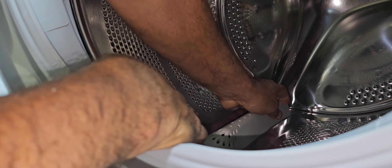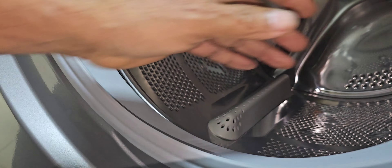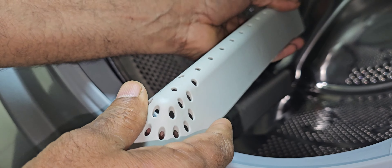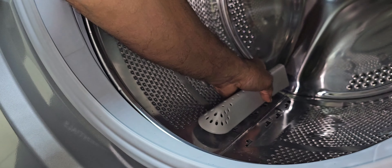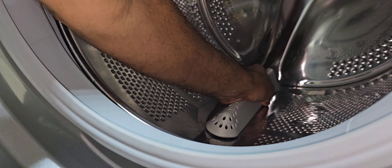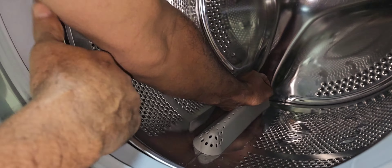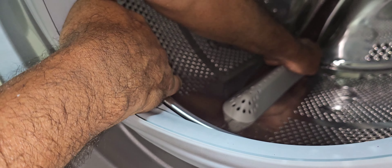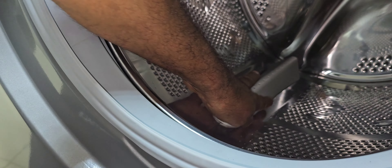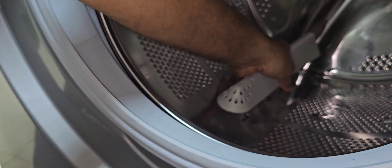Now you can see — I already fixed one here. This is the front side and this is the back side. I already fixed one here; the other one I also have to fix. Now it is locked and fixed. We have to pull tightly — after that it will come like that. I already fixed two lifters. Now this is the last one.